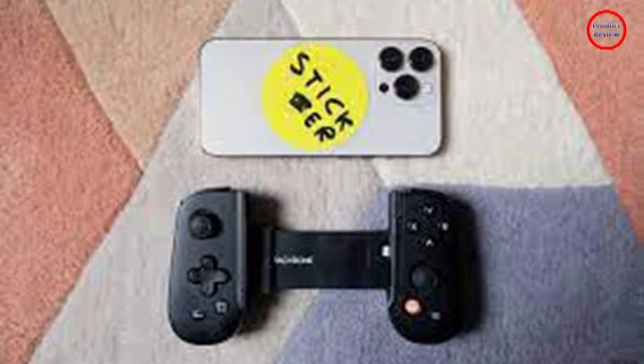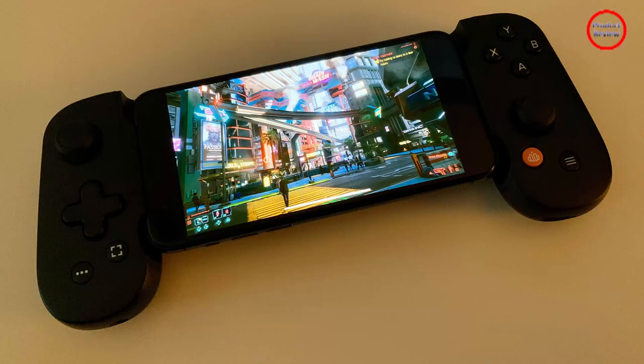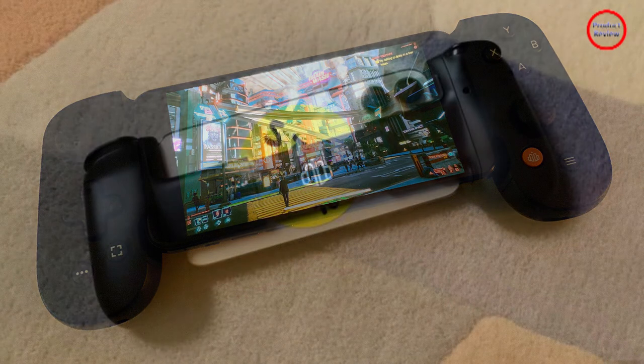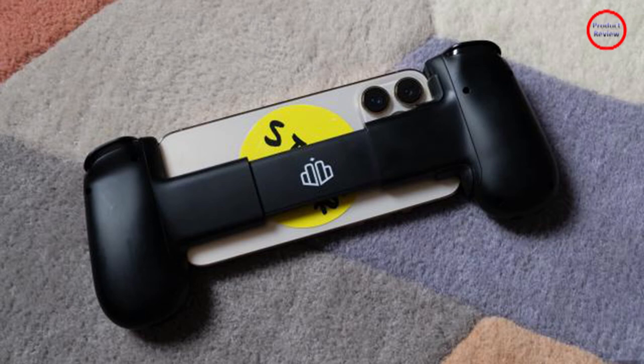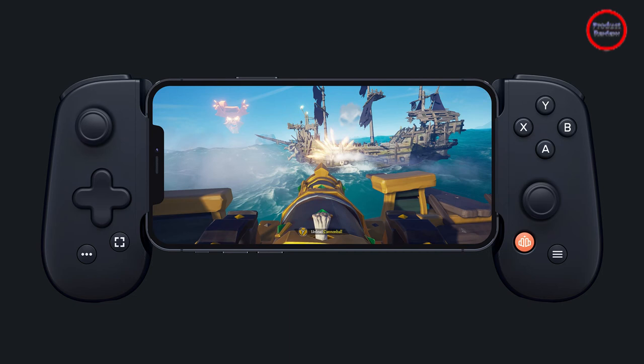The Backbone One is a capable iPhone gamepad — so much so that sometimes I actively choose to play Stadia and even remote play PlayStation when I'm in another room. It is, however, an expensive one. $100 can buy a couple of PS5 controllers, or an entire box of third-party Bluetooth gamepads and smartphone clips.